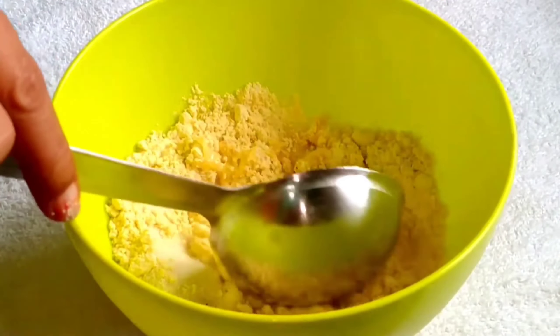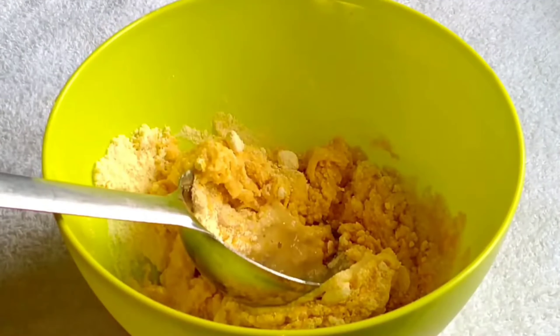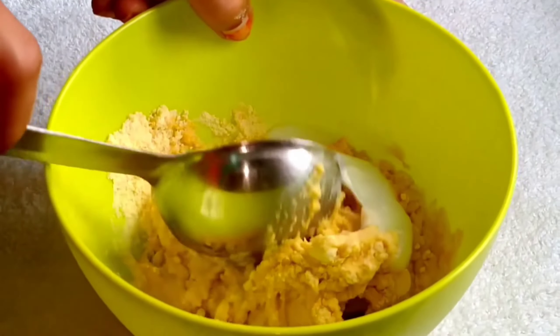After that, we will add water and mix it in. We will add some of the water now and keep the rest to adjust the batter consistency later.